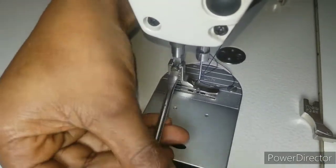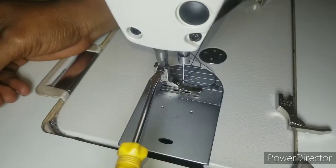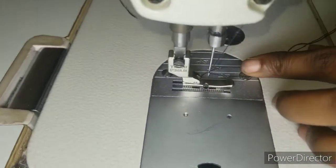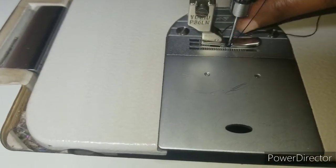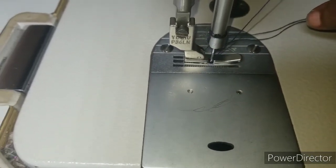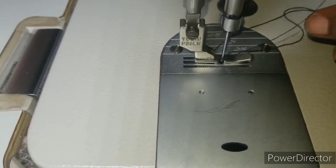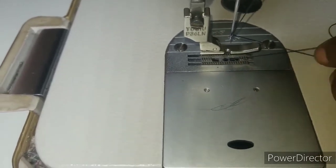Once you're done screwing, you're going to check if you've done a perfect job — check if the needle is entering the hole properly. If the needle is tapping on the foot, it means you didn't fix it correctly and you have to remove it and do it again, otherwise you're going to end up breaking all your needles.